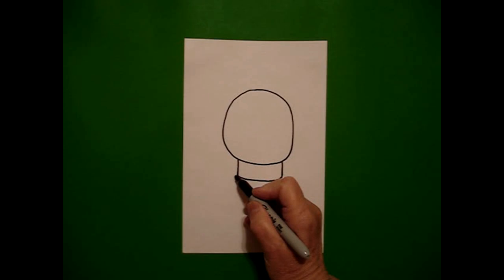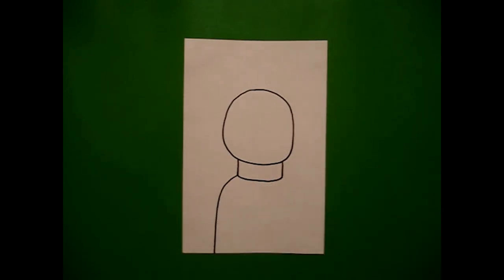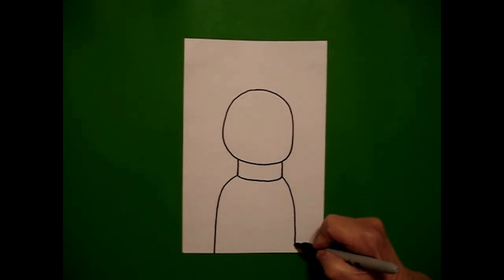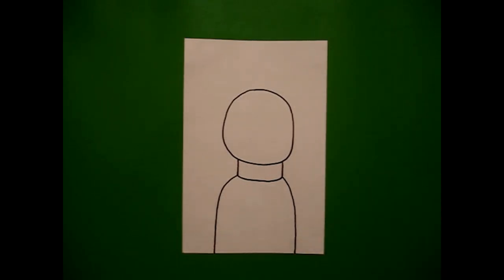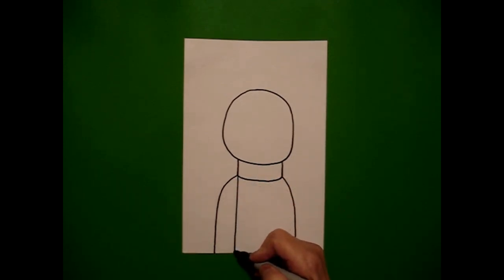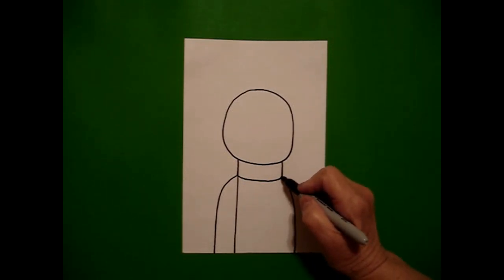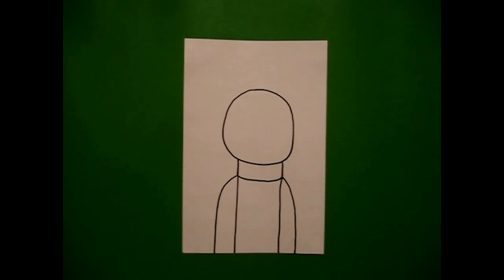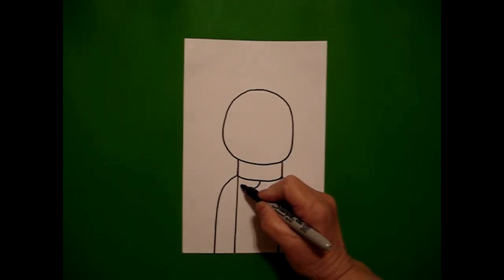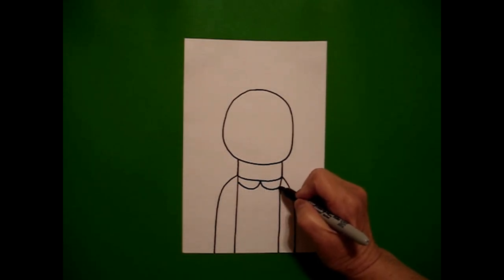I come over on the left and I draw a curved line down all the way off the page on the left, come up, draw a curved line down all the way on the right. I come back to the left and I draw a straight line down on the left, come back to the right and draw a straight line down on the right. In the center, I'm going to draw one curved line to the left, come back to the center, one curved line to the right.